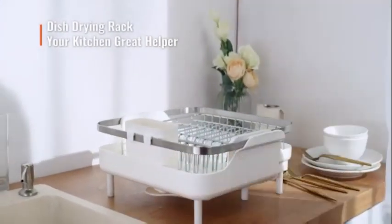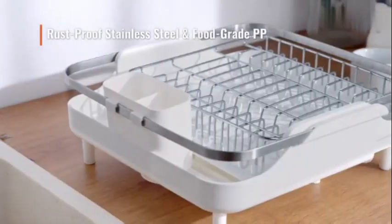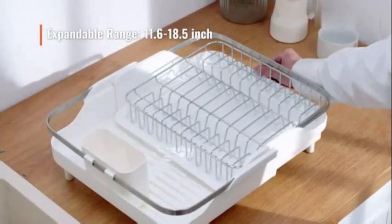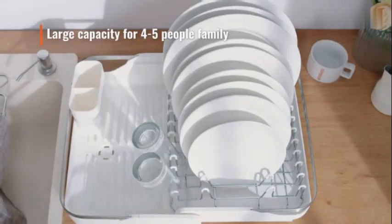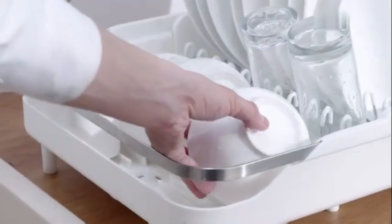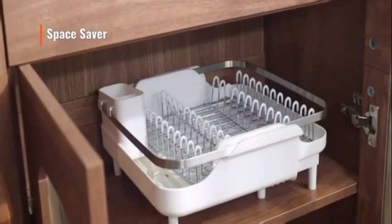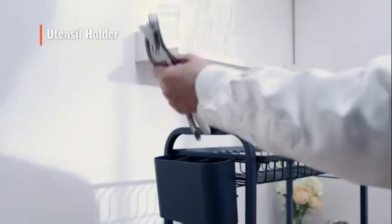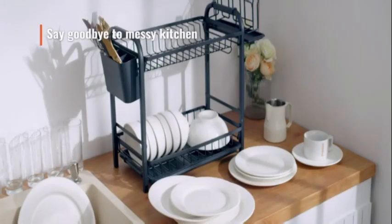Its countertop mount design makes it easy to install and use, while its weight limit of 70 pounds ensures it can handle a significant load without compromising stability. One of the standout features is its rust-resistant property, guaranteeing long-term use and durability. Additionally, Mooka Ball offers a rare service of reissuing accessories for free in case of loss or damage, providing added value and peace of mind. Backed by the reputable Mooka Ball brand, this drying rack has received positive feedback with 4.5 out of 5 stars based on 2,474 customer ratings.